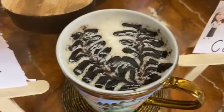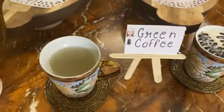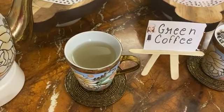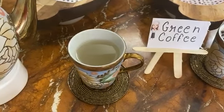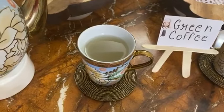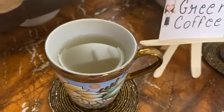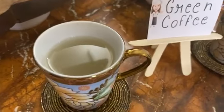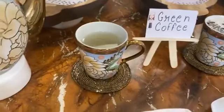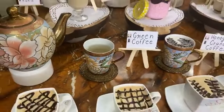This is a green coffee — this is a weight-reducing coffee. If you take it after lunch and dinner, it is guaranteed to help reduce weight. This is a special weight-reducing green coffee with a very lovely taste. This is a metabolic booster — it boosts your metabolic rate, which is very lovely.